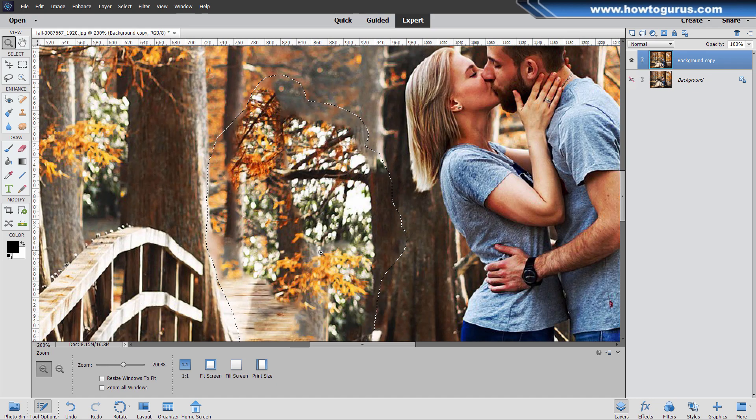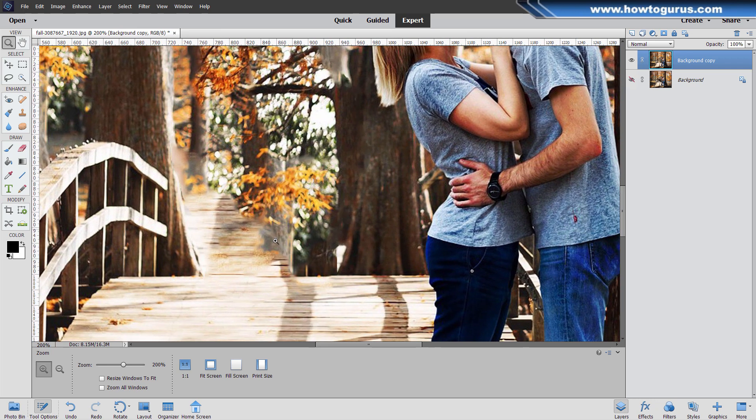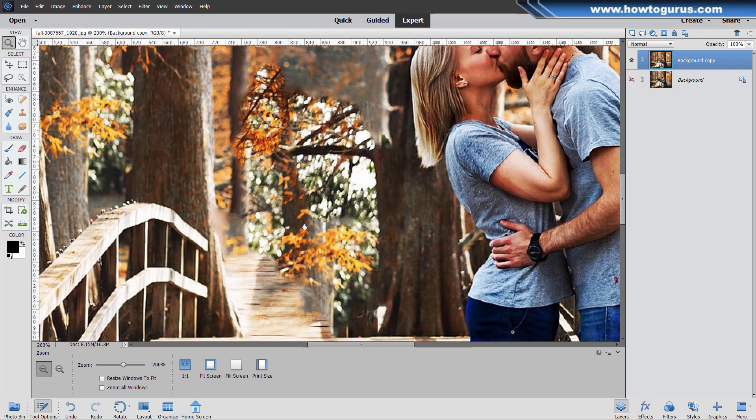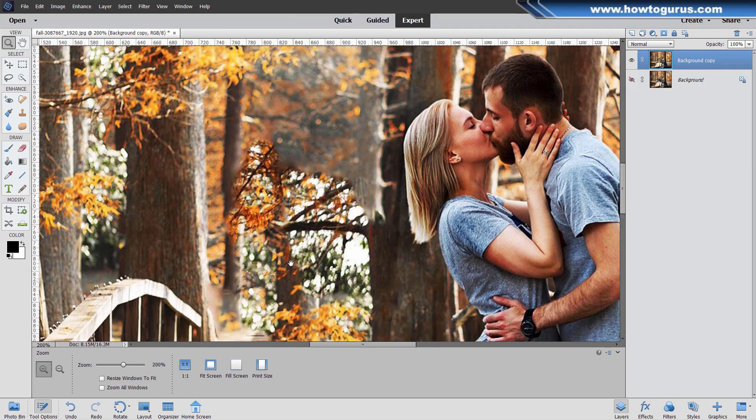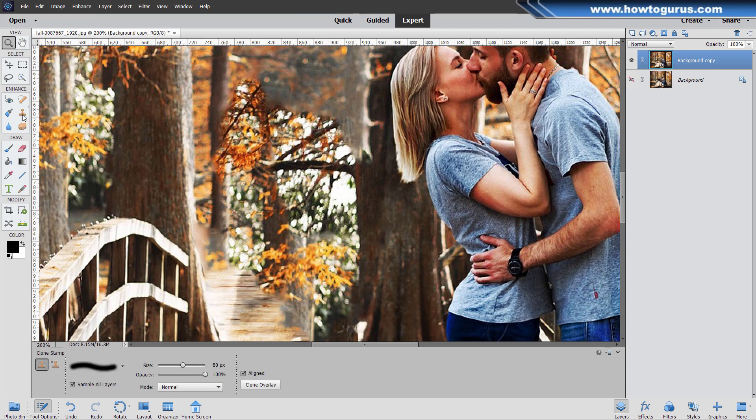Just zoom in. Use the Control D keyboard shortcut to deselect. It's too crisp in here and you can see it should be kind of faded out right there. So we'll just take some of this and pull this straight down — this is all clone stamp work. I'll take the clone stamp tool, use the left bracket key to bring the size down. Hold the Alt key down to find where you want to clone from, click on that point, let go, and then come down to fill in that little spot.